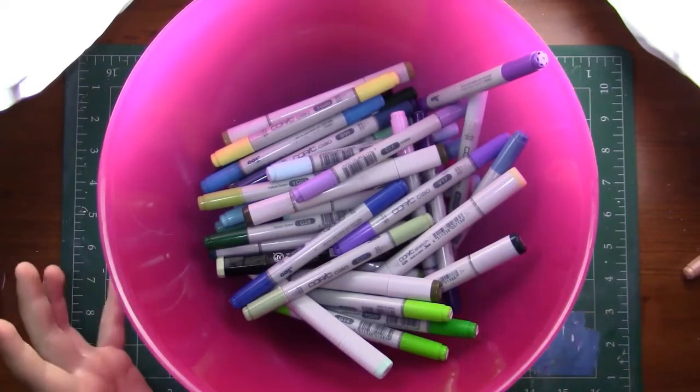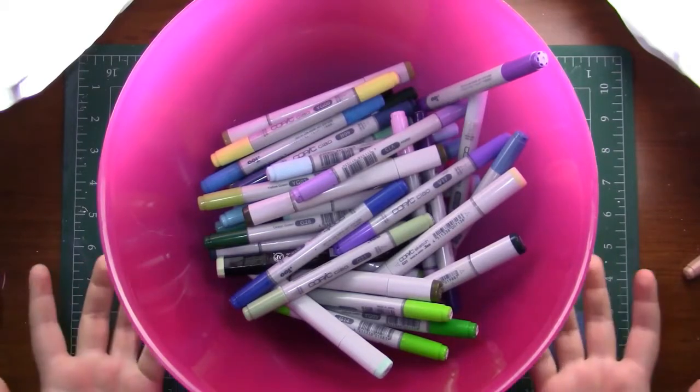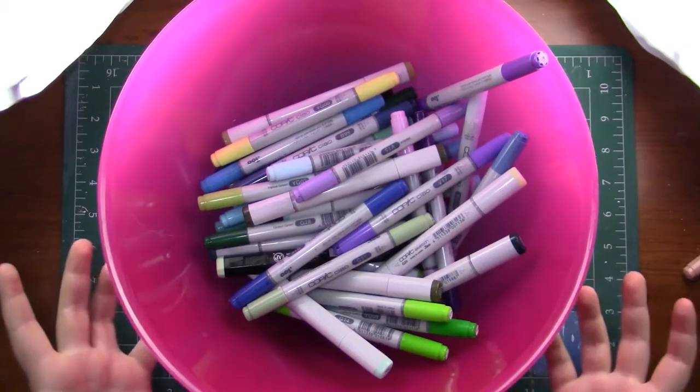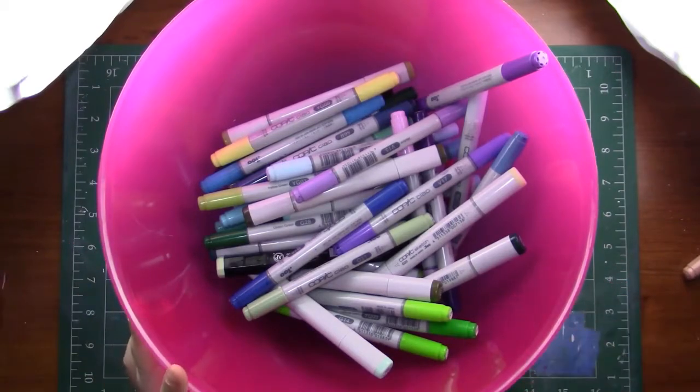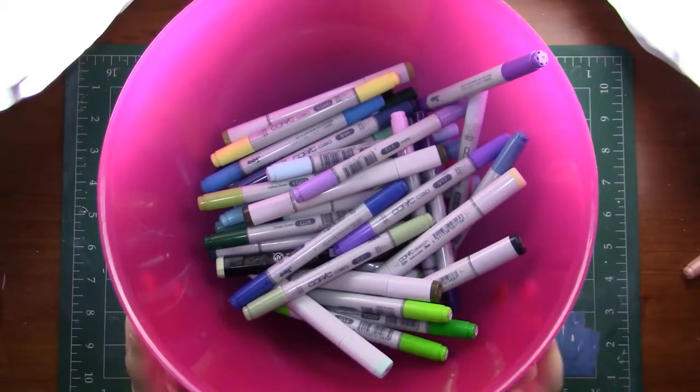I decided to do something kind of based off the cool tone and warm tone challenges that Sofira Lu did, and I thought it would be fun to just do it with three markers instead of my whole arsenal — kind of limiting myself. I also did a basic three marker challenge and I will leave a card up on the screen for that if you want to check that out. I just thought it'd be fun to do something a little different.